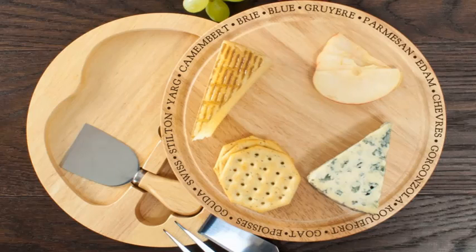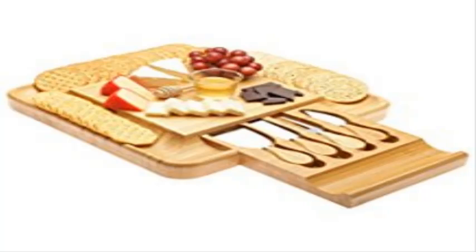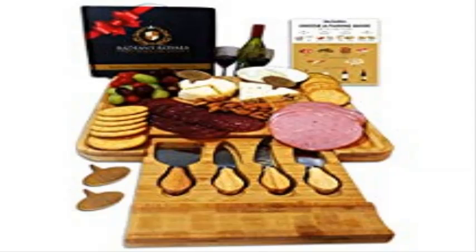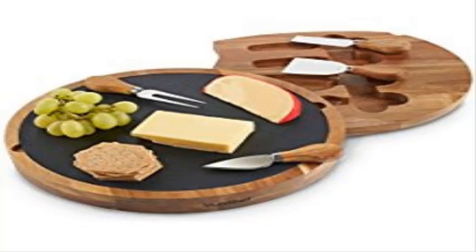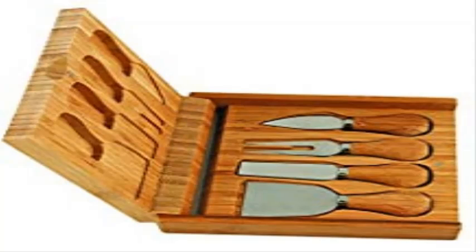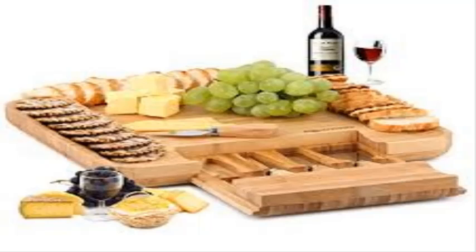The bamboo cheese board with cutlery set is made by Moosey. The bamboo cheese board is handmade with 100% quality bamboo material and superior workmanship. The non-porous surface of this natural cheese board makes it the best choice for cheese lovers, as it doesn't stain or absorb odors. It is a super speedy dinner tray for weeknights and spacious enough to add salty and sweet foods.